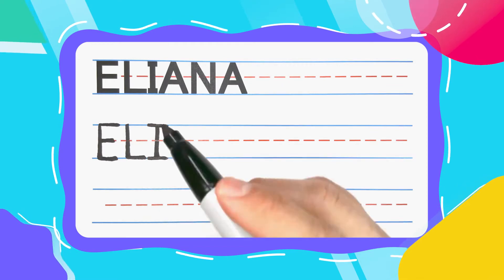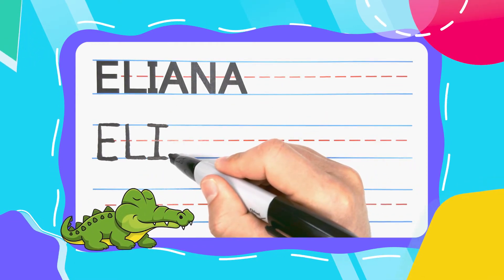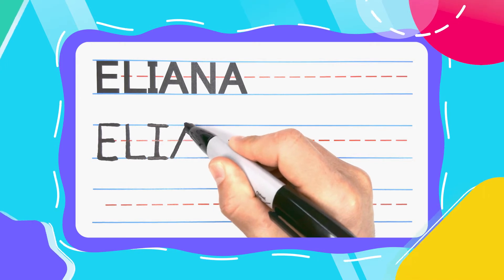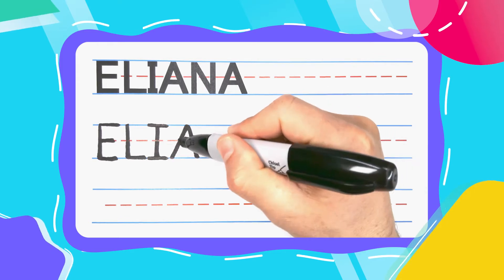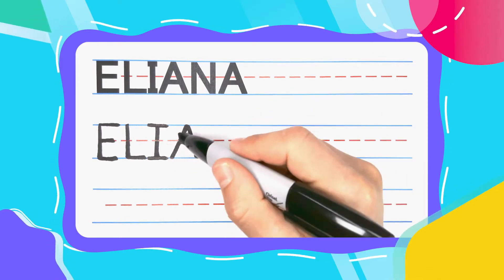The next letter is the Alligator A. Alligator A's start with a diagonal line up. Keep your pen there, diagonal right back down to the bottom. Then close up that alligator mouth with some alligator teeth.